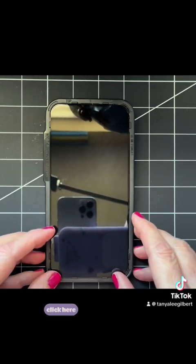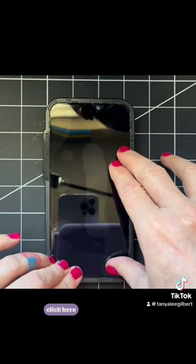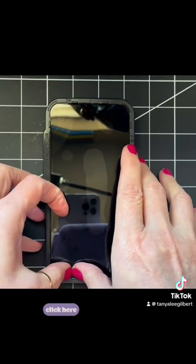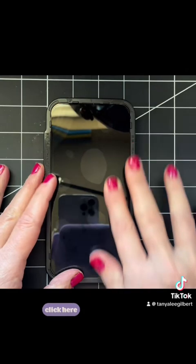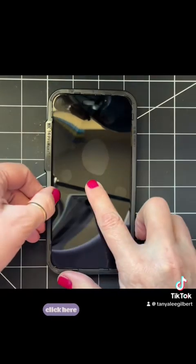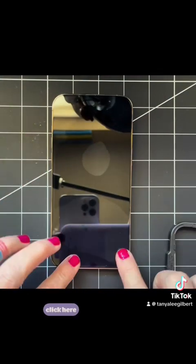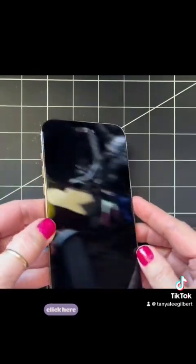Then just put it right into place and give it a few minutes. It says to wait a few minutes before taking the covering film off, but I'm going to go ahead and take it off just for the video. Now I have the 360 protector screen on the phone.